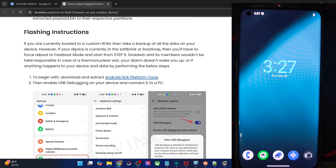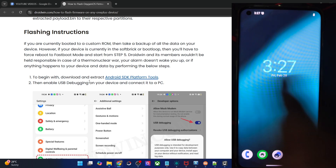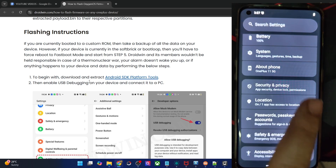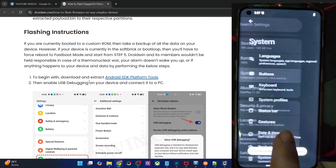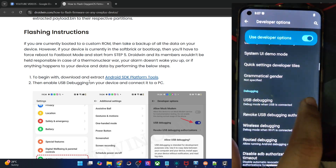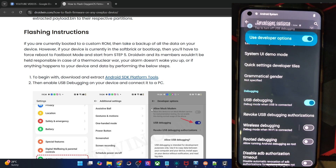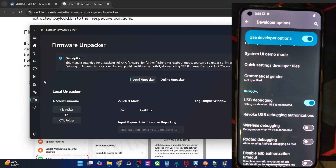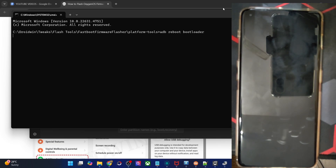If your phone cannot boot to the OS, it's not a cause of concern. Simply long press the power key to power it off, then press and hold the power and volume down keys and your phone will boot to fastboot mode. If you can access the OS, simply go to Settings, then About Phone, tap on Build Number seven times, then go to System and Developer Options and enable USB debugging. Tap OK, and if you get another prompt, tap Allow. Then open the CMD window from the tool and type ADB reboot bootloader and hit Enter — your phone should reboot into fastboot mode in a few seconds.